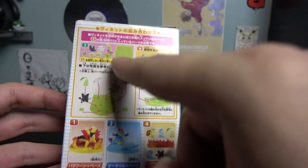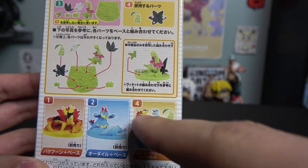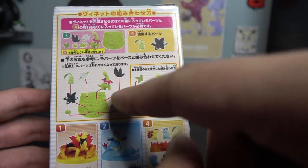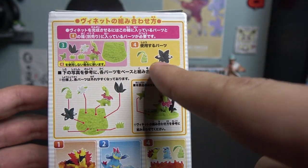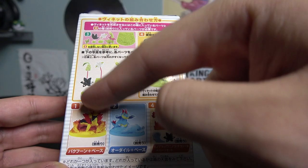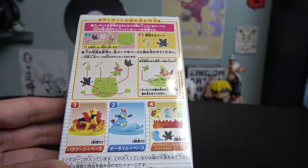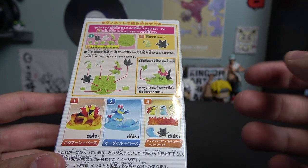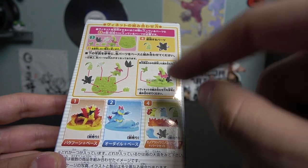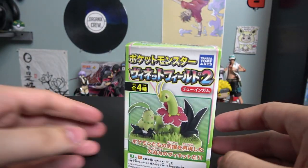So this is where it's confusing. The number one figure in this set is Typhlosion, number two is Feraligatr, number three is Meganium, and number four is the starter Pokémon — so number four gives you all the starter Pokémon. If you buy number three and number four you can put them together: Chikorita and Meganium. Same with number one and four — Typhlosion and Cyndaquil together. Number two and four gives you Totodile and Feraligatr. So if you want the final evolution alongside the starter, you've got to buy number four.